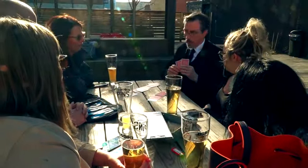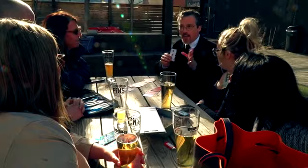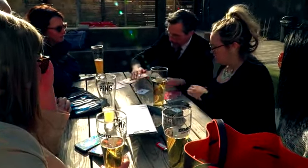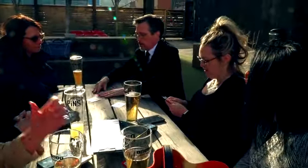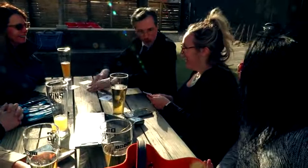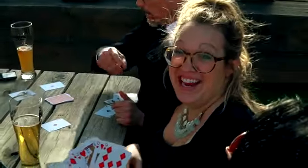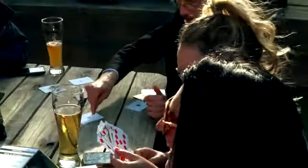Then, without any secret move, all four piles are shown to perfectly match the color of the corresponding aces. Show those cards — show everybody, show the camera. Put them on the table.